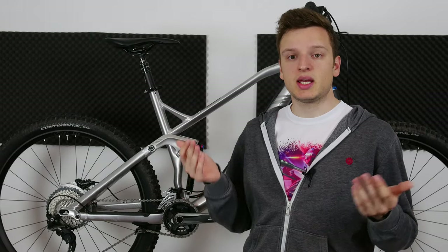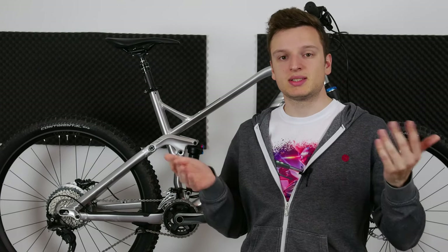Interestingly at this price there's also a RockShox Reverb Stealth dropper post with 125 millimeters of travel. It's really nice to see a high-end dropper post on a budget bike. Remember this is the 6.0 model, so every Spectral that you buy will be as good or better than this one.